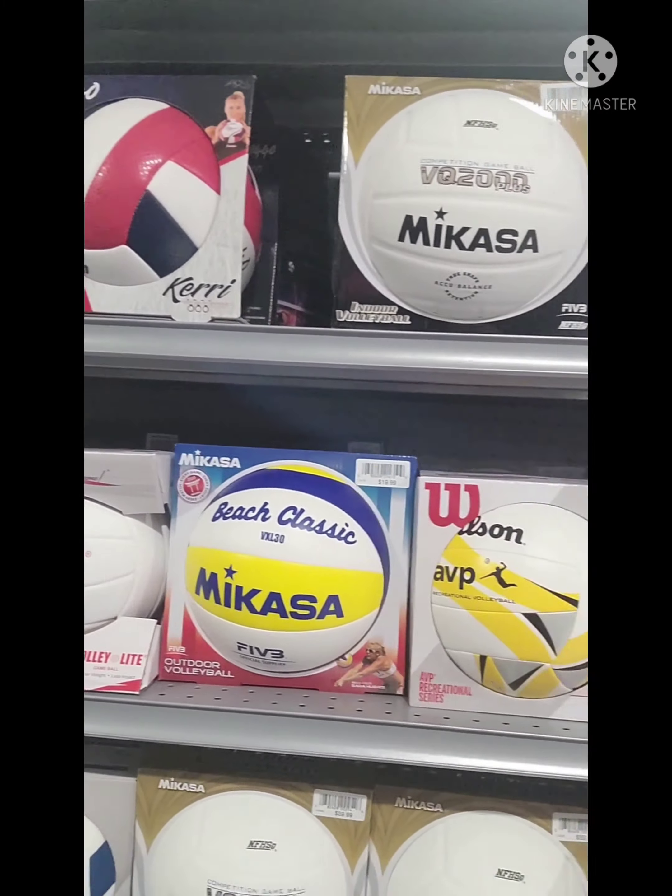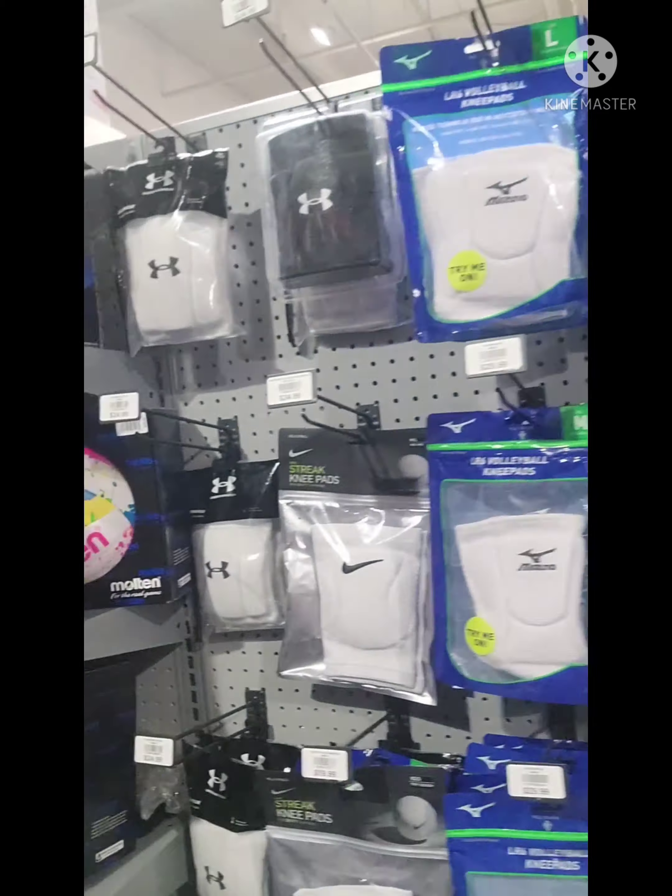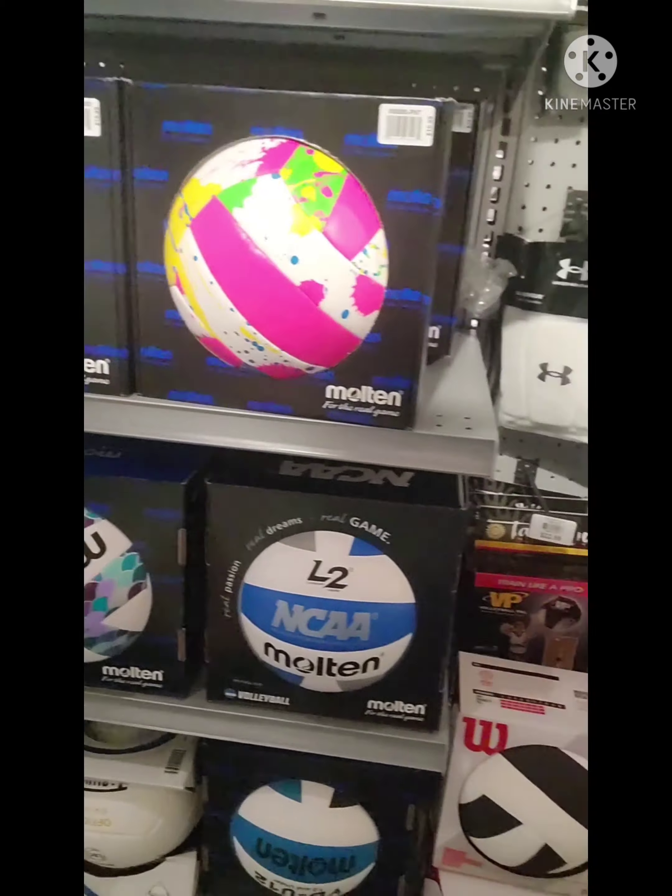It's pretty convenient — all the volleyballs and knee pads are in the same location. I like the thinner Mizuno knee pads. They're a little bit thinner padding, so it still gives you enough cushion to get onto the ground comfortably, but not so much cushion that they resemble the old-school turtle shell knee pads. Too thick of a knee pad and it'll start to slide down.